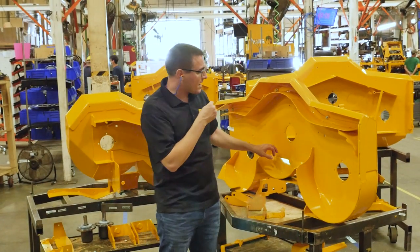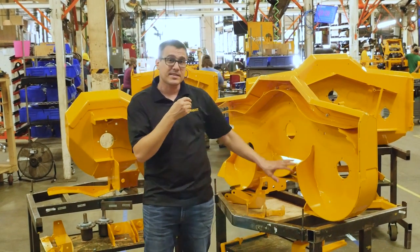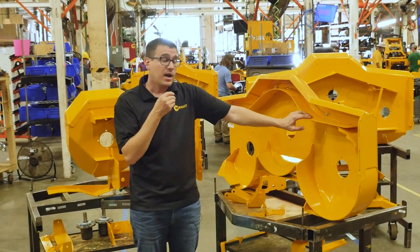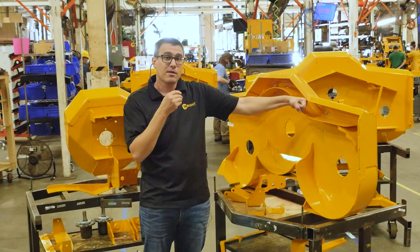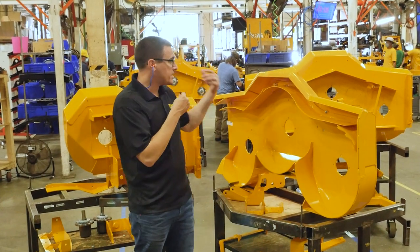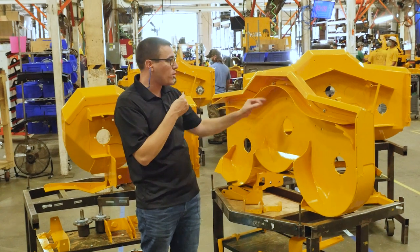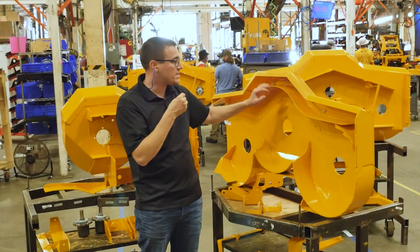Inside the deck, we have these pieces right here — they do add some strength, but they also help control our clipping size as grass goes from one chamber to the next. Our baffles in here are 11-gauge and they're removable. If you hit something and a baffle gets bent, you don't want that to be welded in. If these are damaged for any reason, you can take them out and put another one in. We also take them out to put the full mulch kit in. With the full mulch kit, we can have a more ideal setup because we can control the position of this stuff.